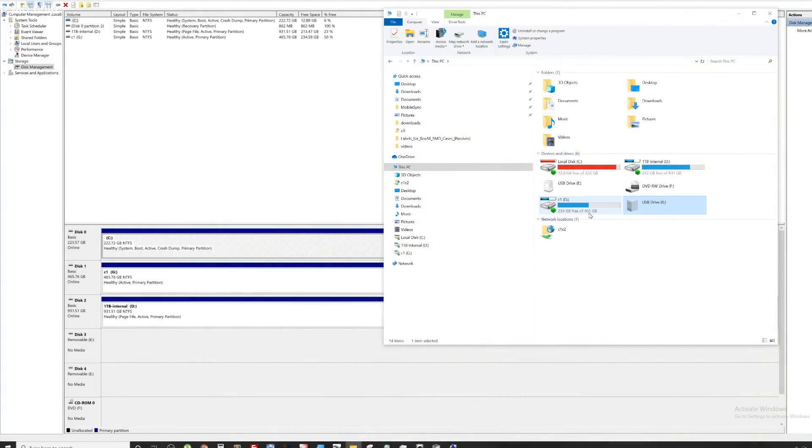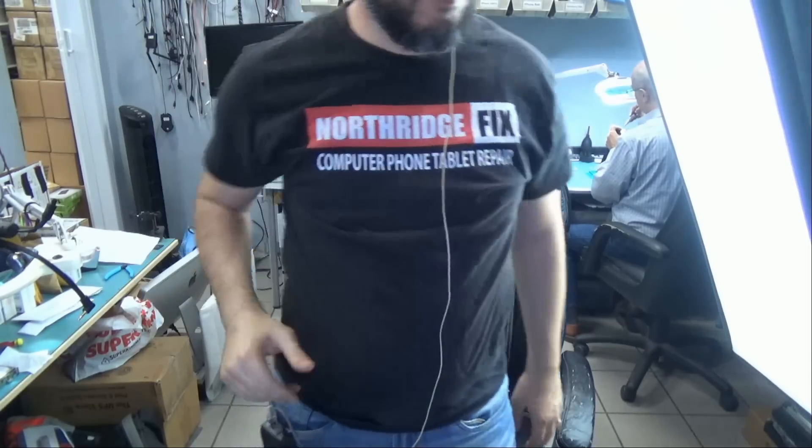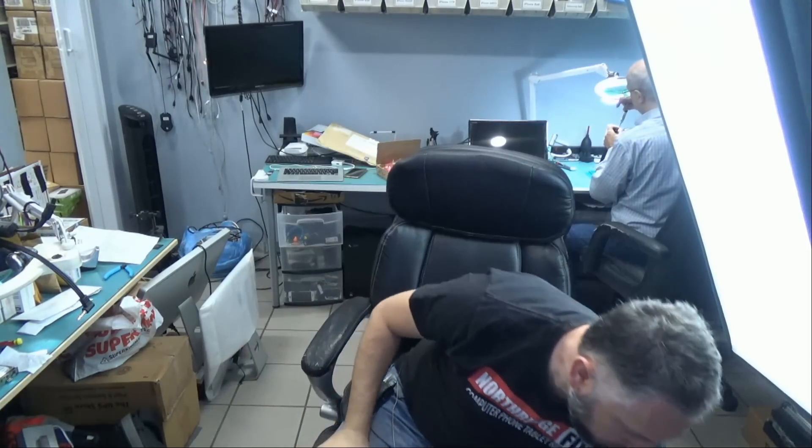So we're going to plug it in. It's being recognized as a drive, but we cannot access it. I'm going to have to try this on a Mac because if this is a Mac formatted drive, that could be the reason why we cannot read it. I have a Mac right over there. We're going to try it over there, but before I do, I want to check on the pins one more time to make sure everything is good.